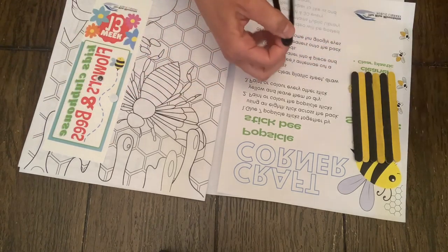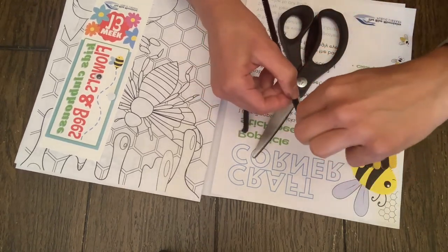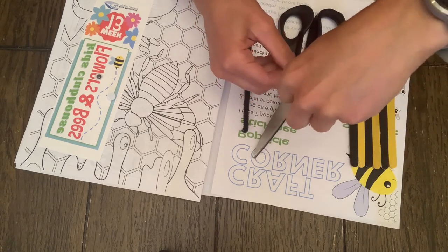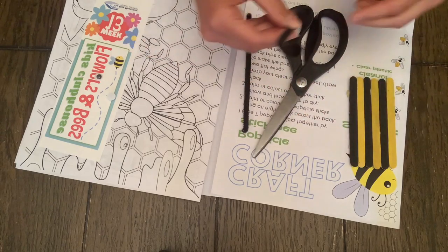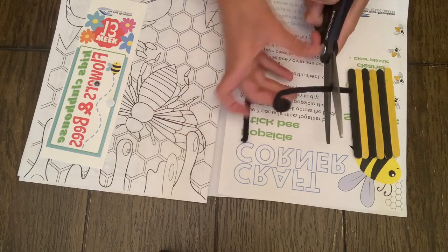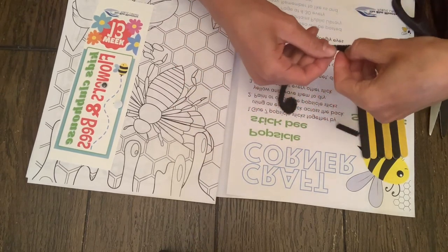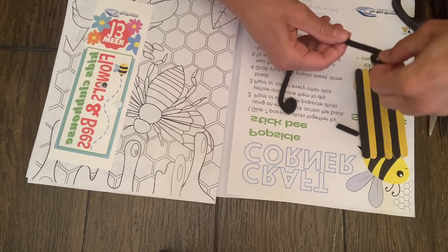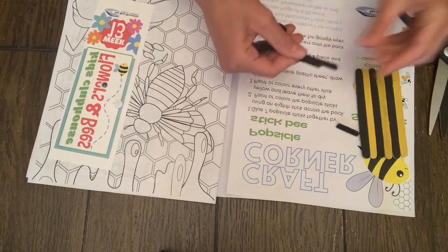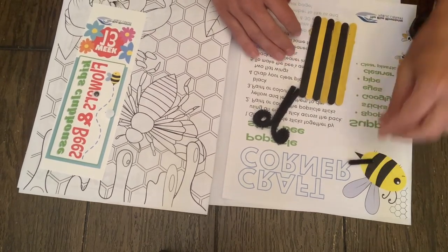Next step, we are going to take the pipe cleaner, cut it in half too, and curl the end down. I'm actually going to snip this piece off right there so he can have a stinger. Then we're going to do the exact same thing on the other side — curl it — and to make sure they match in length, we'll just trim it. Wonderful — let's save our stinger.